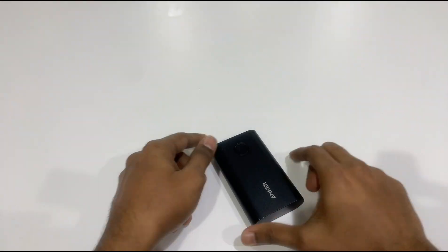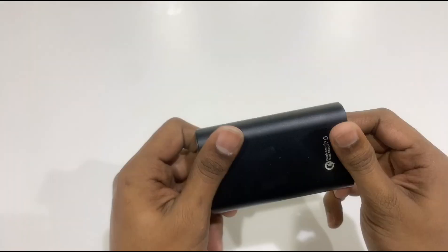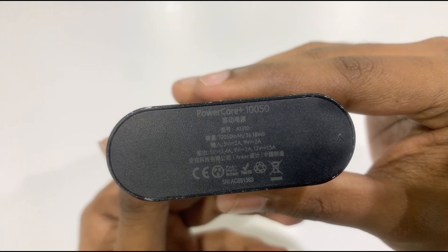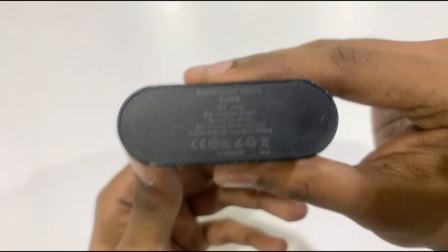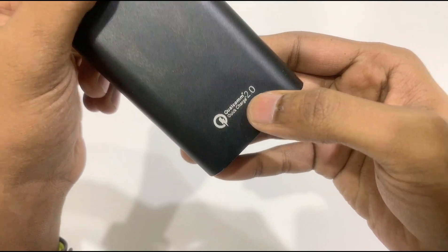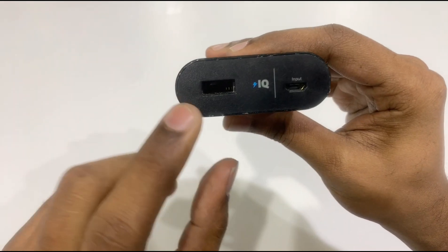This is the power bank. Now I'm going to open this power bank. They can charge the power bank. Let's take a look at this part.